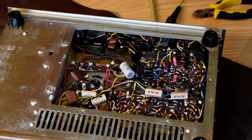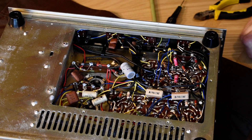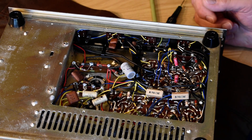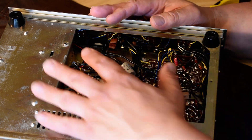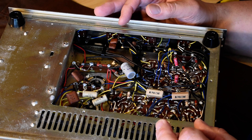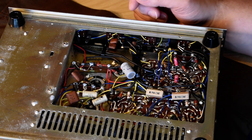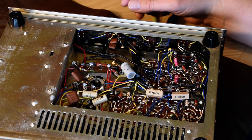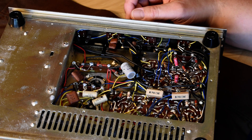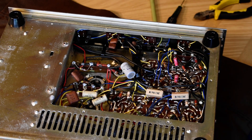Hello YouTube Vintage Stereo Restorers, Repairers, Appreciators. I wanted to talk to you about something — every once in a while I'm working on something and I get this idea from a technique I figured out years ago, and I'm thinking people that are into this might want to know, because the aim is to keep the hobby and the business going.